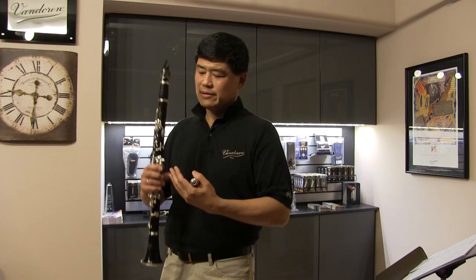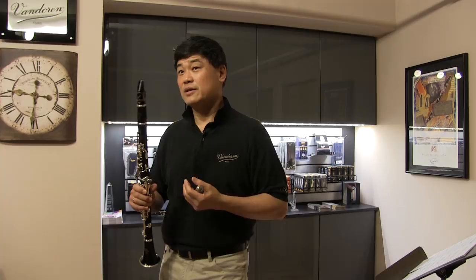For almost the entire time I've been here, I've been lucky to have Van Doren as my mouthpiece, as my reeds, as my ligature. And if they made a clarinet, I'd probably play Van Doren clarinets, but I play Yamaha clarinets.